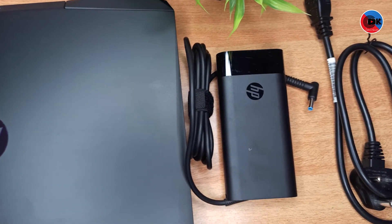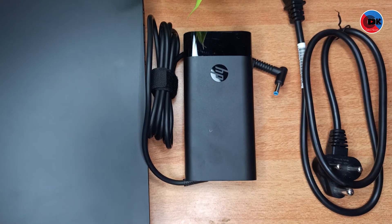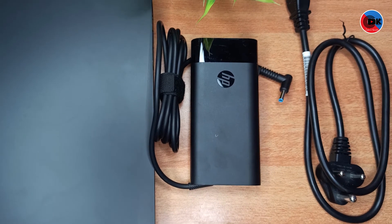This laptop has a lithium-ion battery with fast charging support. It comes with a 150-watt power adapter, which charges the laptop very quickly.